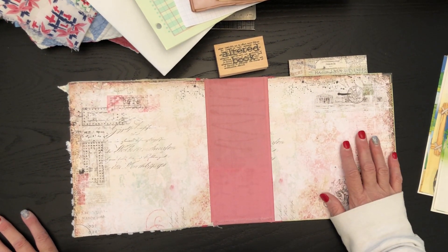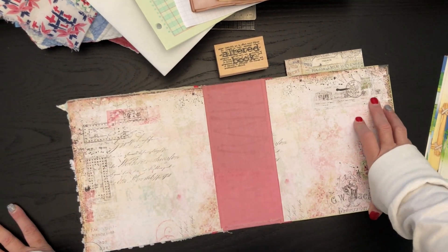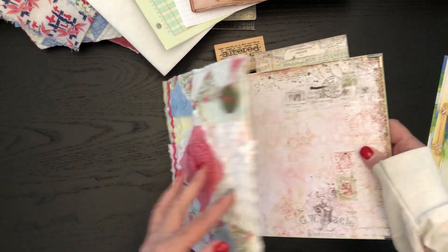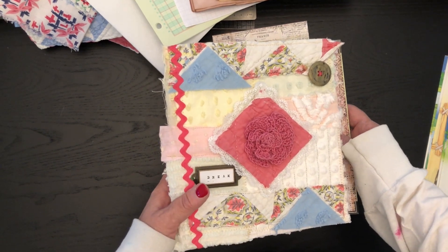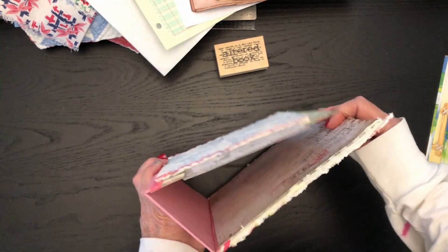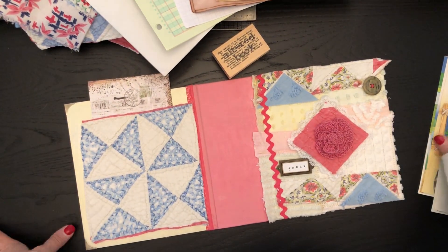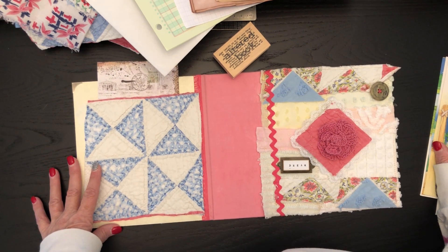I'm going to have some of the fairy tale books and the bedtime book stories in there. You love those illustrations, and I just have all kinds of wonderful children's stories. We'll go through that in the next one and look at which pages from children's books we'd like to put in.